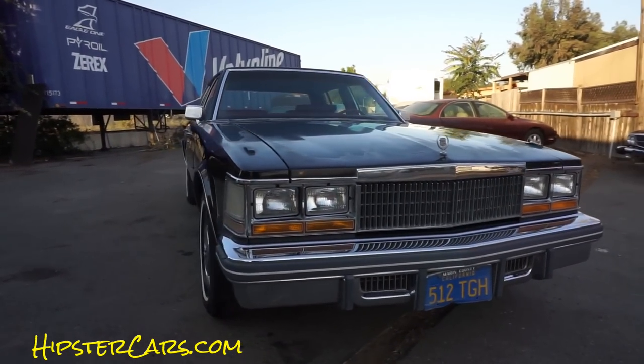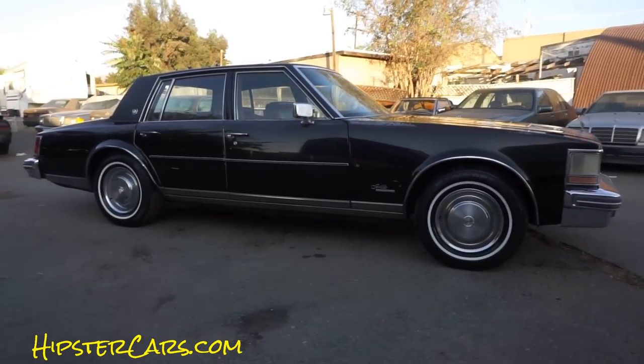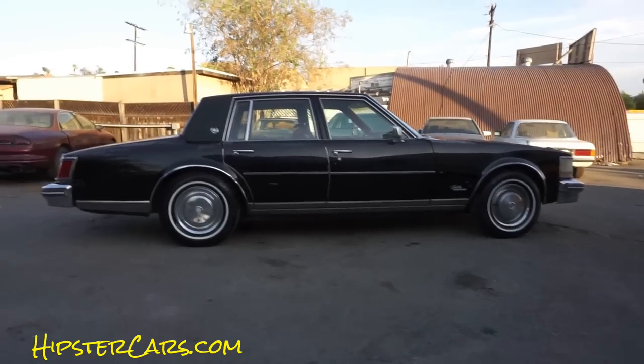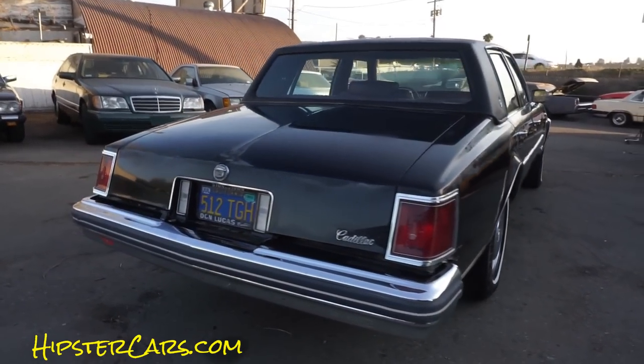At the beginning of the video you may have seen a link to see the exterior, and there will be links at the end of this video to see the rest of the car and the test drive and all that. So with that in mind, I'm just going to do a quick walk around of this car.